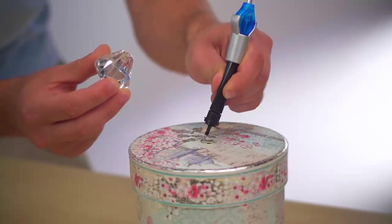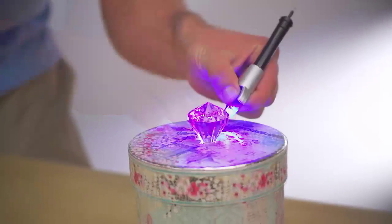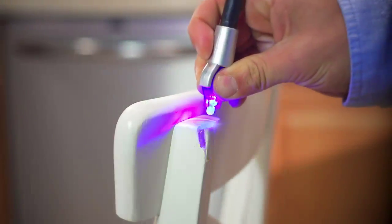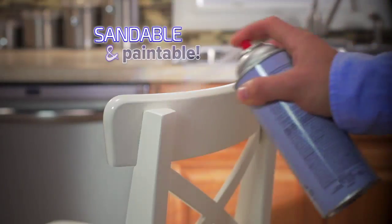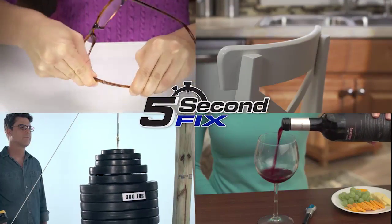And because 5 Second Fix only cures with the power of the UV light, you can position and reposition your repair so it perfectly fits. Plus, 5 Second Fix is completely sandable and paintable — your repair will be like new. Whether it's plastic, wood, metal, or glass, let 5 Second Fix repair it fast!